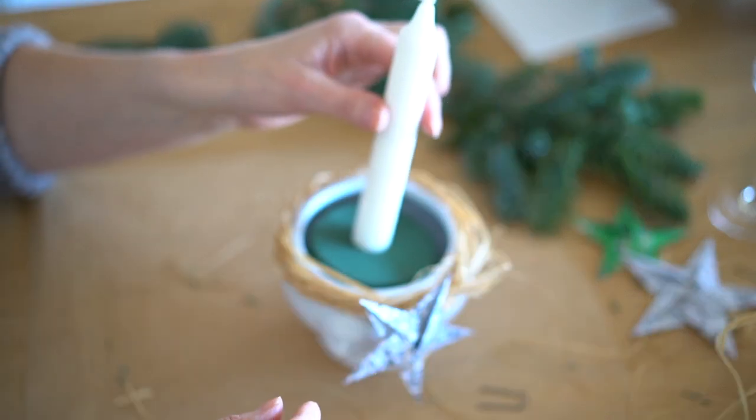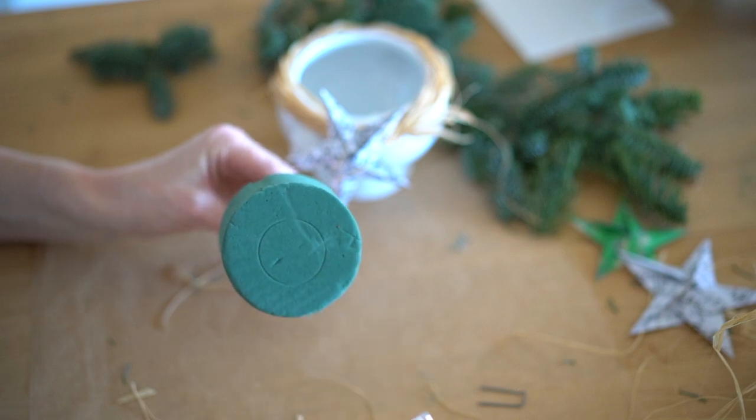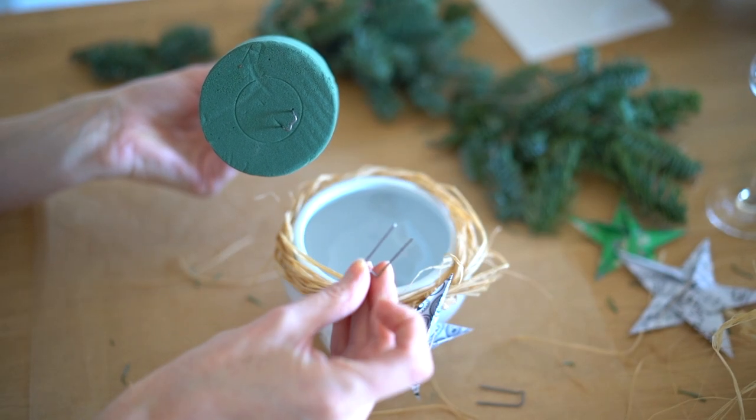My bowls have an even bottom and I didn't want to sculpt the floral form, so I thought I would give more stability to the construction if I add some legs.